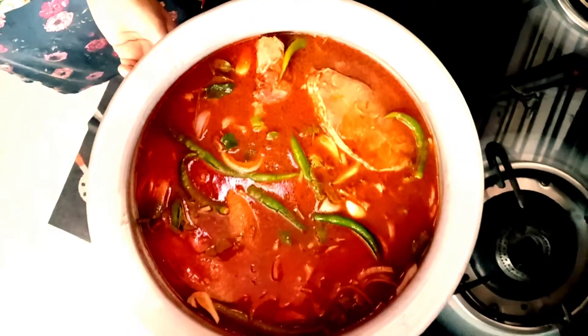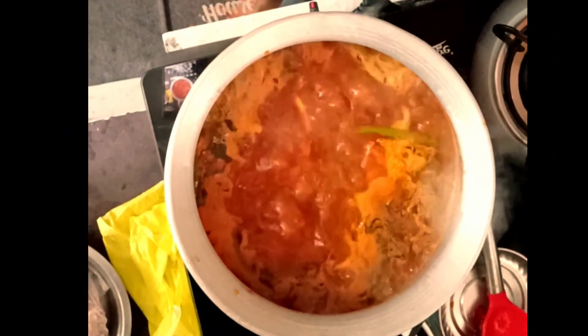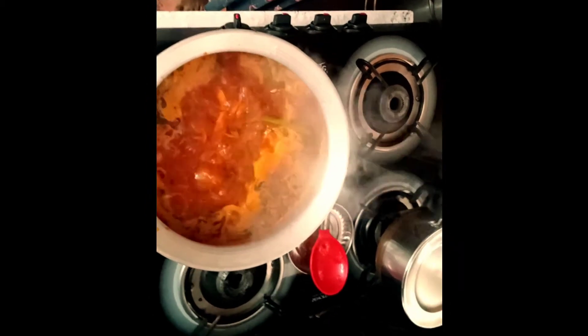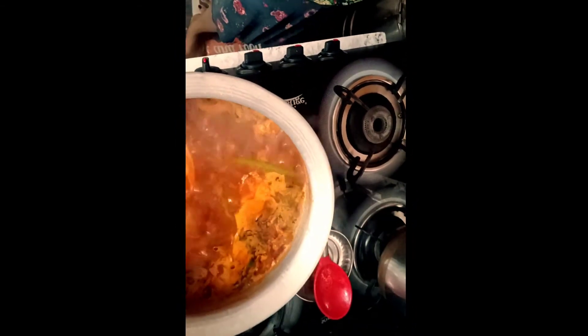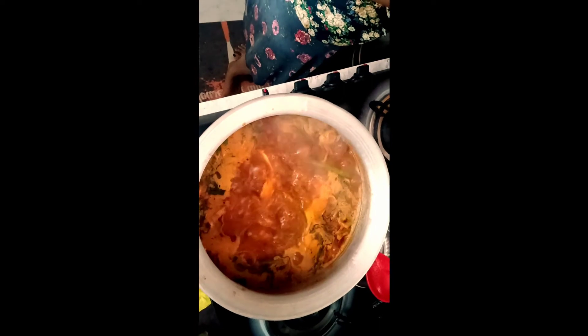This is the color of the curry. I will cook it for 15 minutes. The smell of the fish is good as well. I will boil and cook it. Add a little salt.